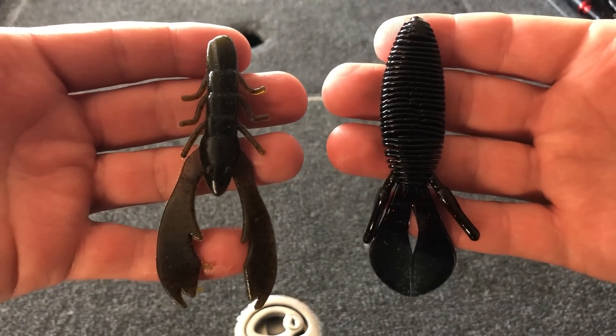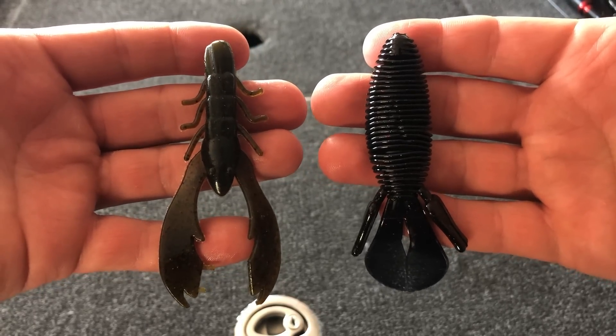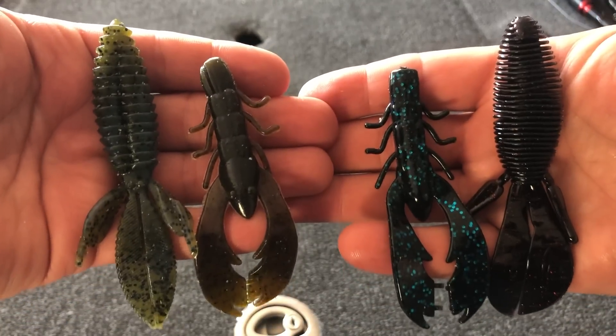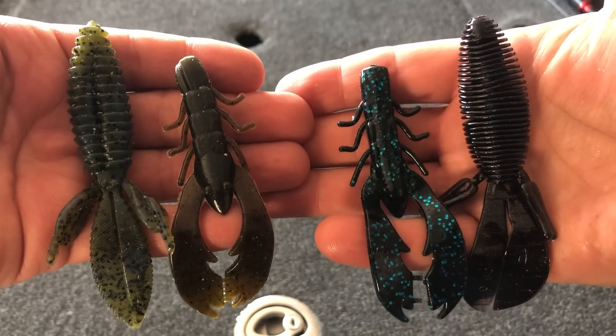I tend to use the crawl-style bait in more off-color water and the beaver-style bait in clearer water. I basically have just two colors of each — a natural color like green pumpkin or green pumpkin blue, and a dark color like black and blue or black neon. When I get to the lake I'll pick one of those four and just start flipping. Once I find an area where I feel like there are a lot of fish, that's when I might start experimenting. Until you find those fish, keep your lure selection extremely simple.